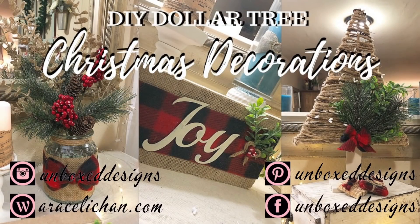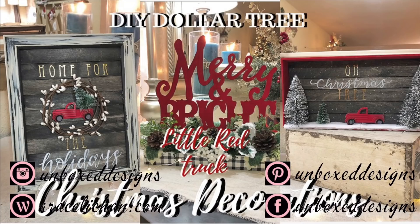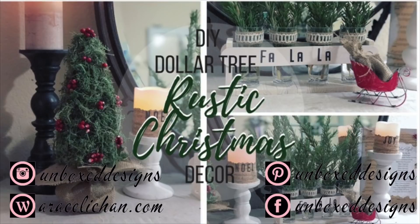Hi guys, welcome back to my channel! I hate to share that the 2019 Christmas DIYs have come to an end, so I'm doing a quick recap here of all the DIYs that you can find in a playlist that I will link above and down below in the description box if you guys are interested.